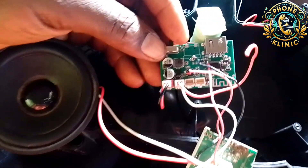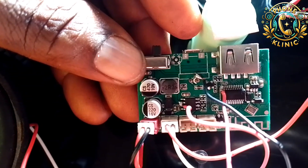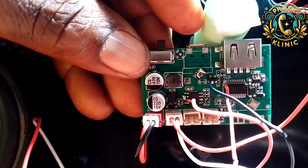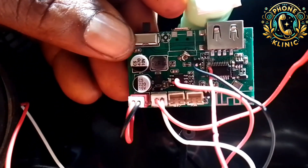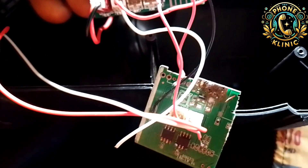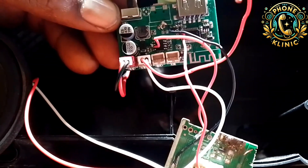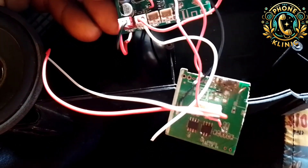Welcome to my new video. Today I'm going to show you how I made a sound IC from a scrap panel. This is actually rough work — a rough work of how I did it.